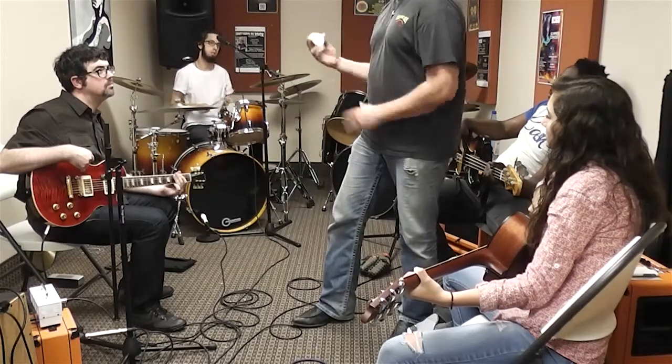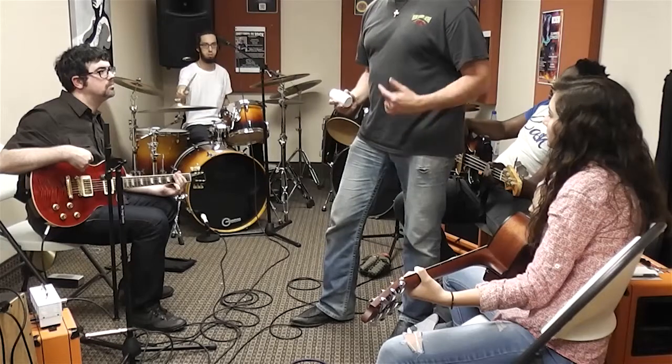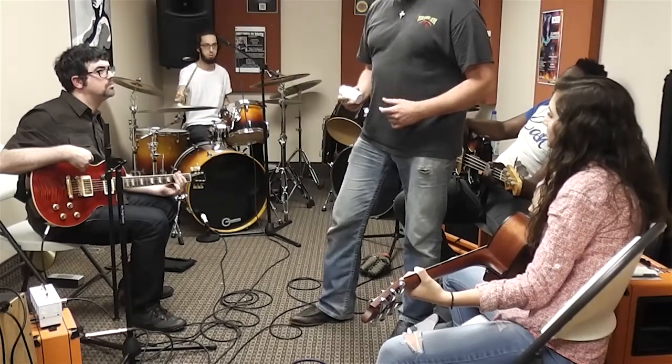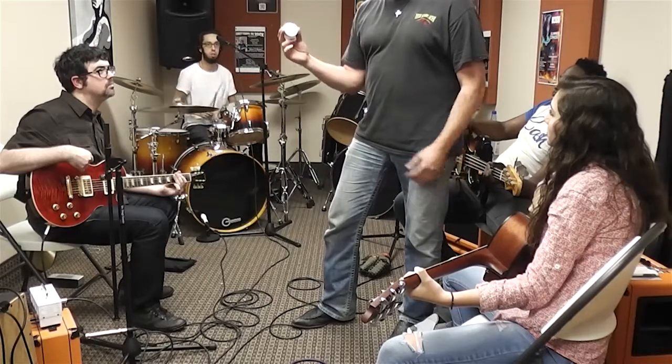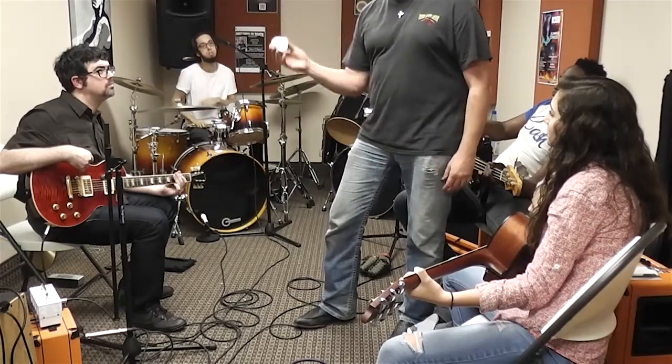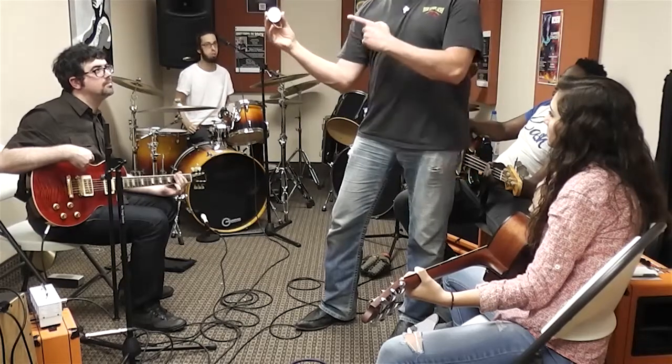Now you do the same thing — straight, like a tick, but on the drum. Here's the same concept, but more in a circular pattern. What you would hear is a shaker, with emphasis on the backbeat.